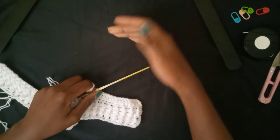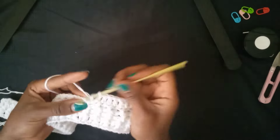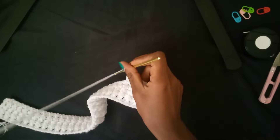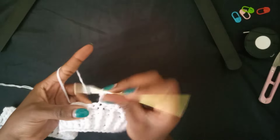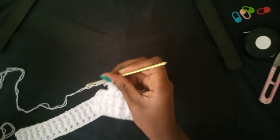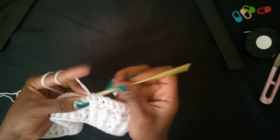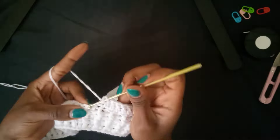We are going to build rows and rows of double crochets until you achieve your desired length of the sweater. Whether you're making a sweater for an adult or a kid, you've taken your measurements and you know exactly how many inches you need. For me, I'm going to do a sweater of length 29 inches.